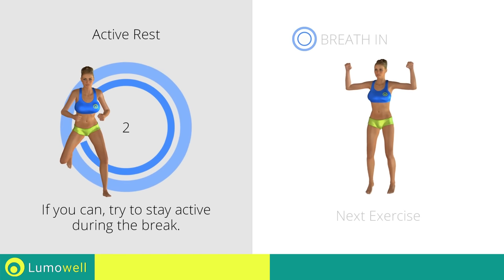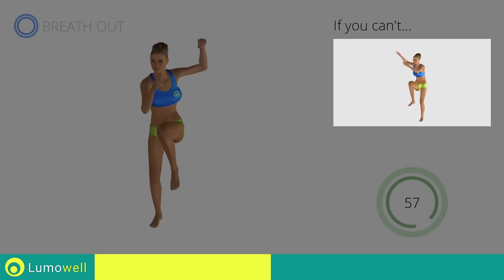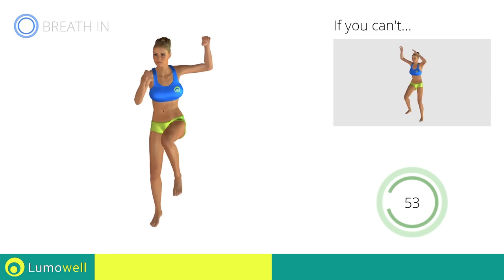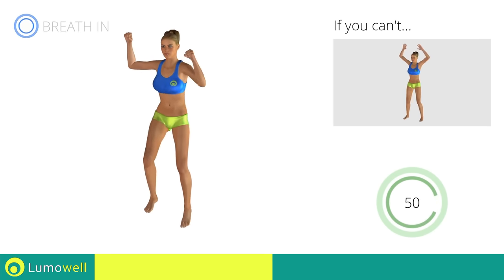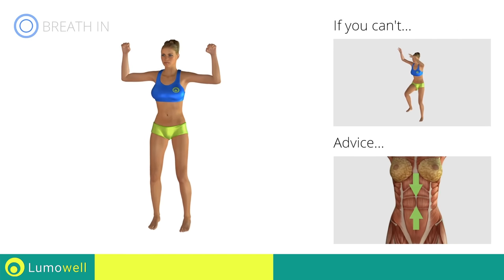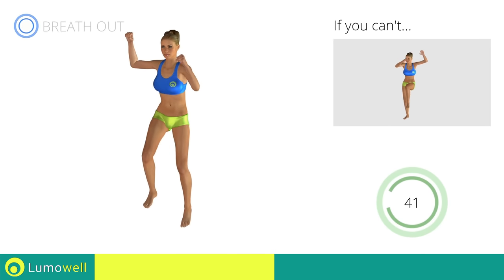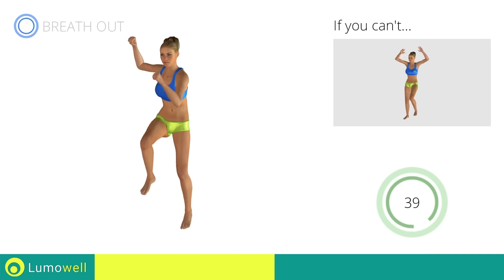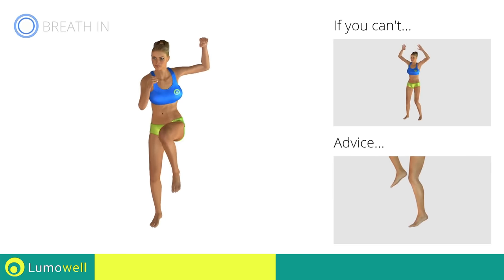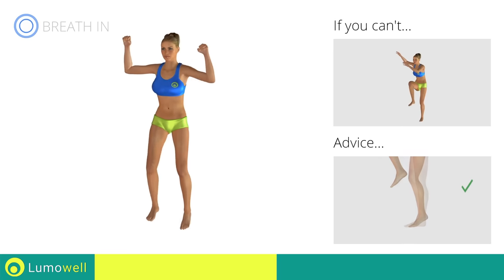Three, two, one, go! If you are unable to complete this movement, do not jump. Contract your abs during the movement to stabilize the spine. Avoid violent impact with the floor during the descent — always land on your toes.